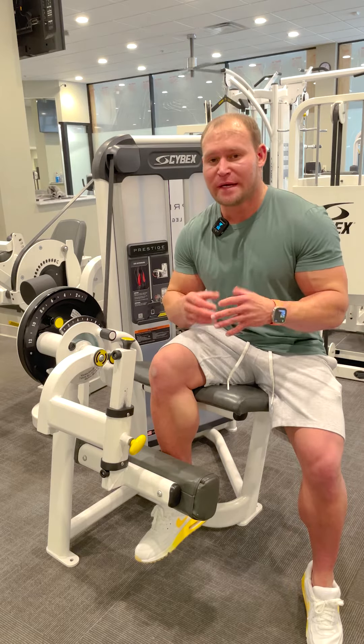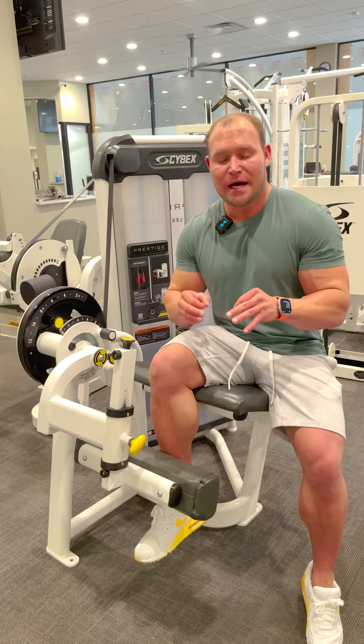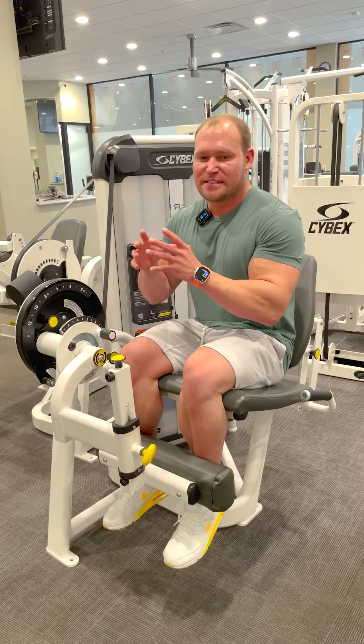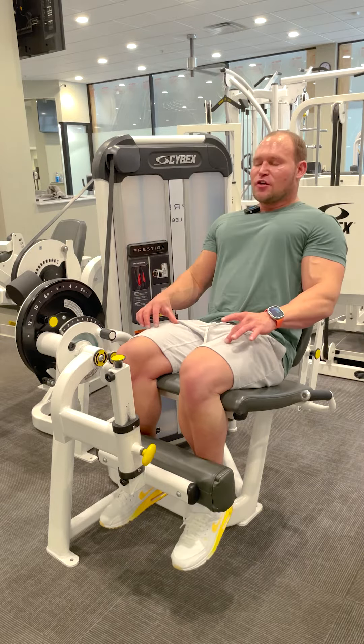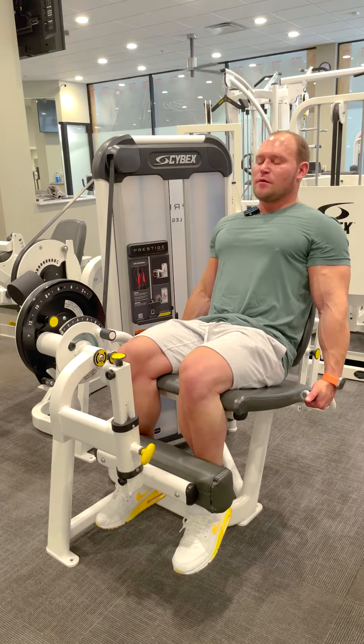I want to walk you through how to perform a leg extension using a mind-muscle connection. The way you start an exercise dictates how the rest of the exercise is going to be performed, so we really want to focus on this first 20 percent. You're going to think about tightening your quads before you move.